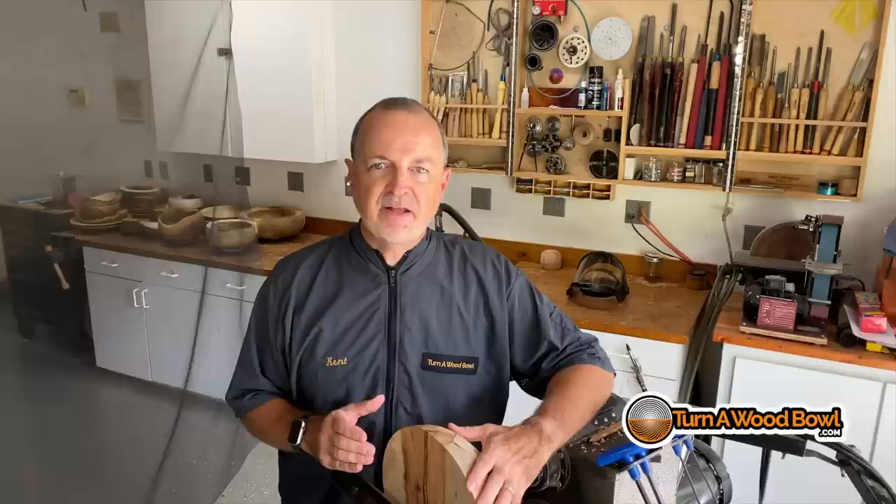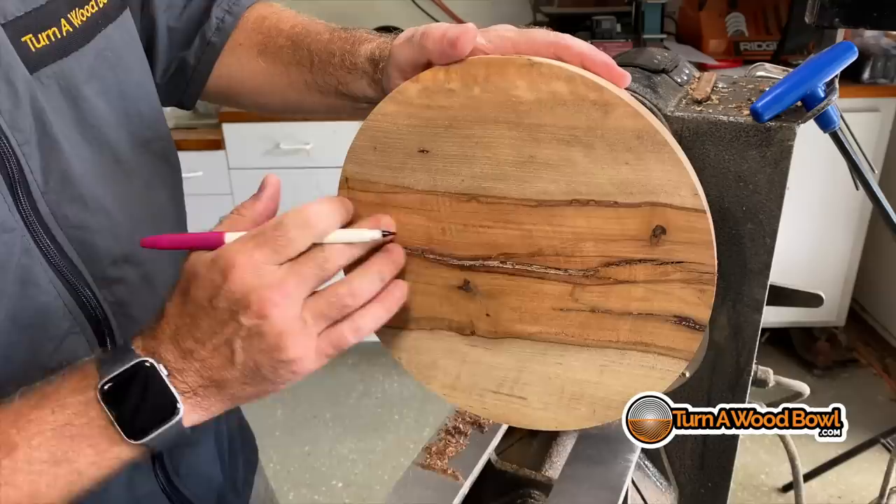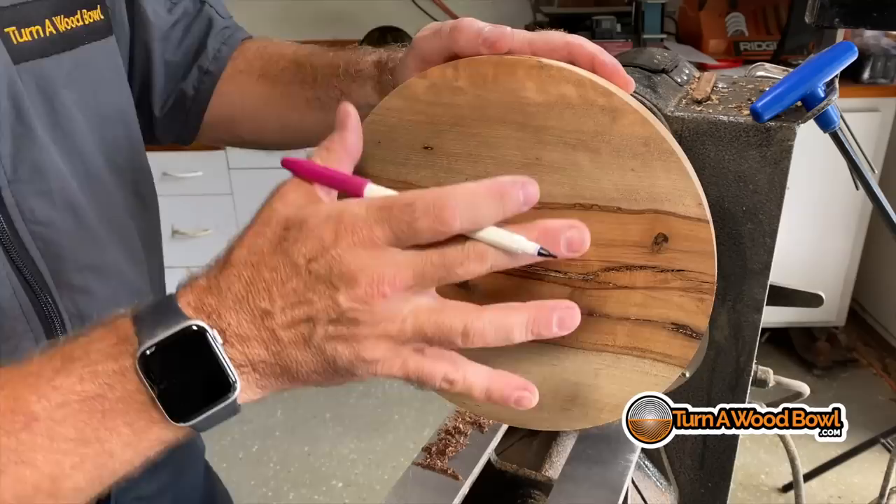Before we can prevent end-grain tear-out, we need to understand it a little bit better. So what is end-grain tear-out? I've got a bowl blank right here, so let's take a close-up look. This is a side-grain mounted bowl blank, and side-grain mounted bowl blanks are the majority of most bowls. You can do an end-grain bowl blank, but it's not as common as the side-grain bowl blanks.